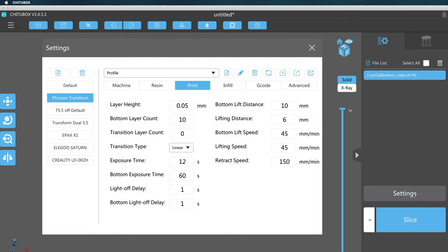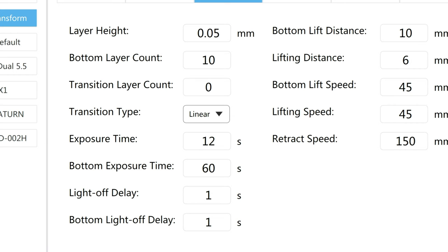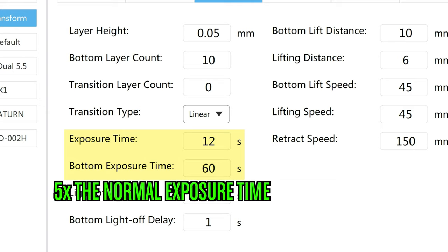There are two main settings for bottom layers as it pertains to build plate adhesion. First, you can set the number of bottom layers — how many layers are you going to overexpose? Second, you can set how long you're going to overexpose these layers. For example, the resin I'm using today needs a 12 second exposure time, so I might specify the bottom layers to have an exposure time of 60 or more seconds — maybe 10 bottom layers at 60 seconds, five times my normal exposure time. And this overexposure causes the elephant's foot.